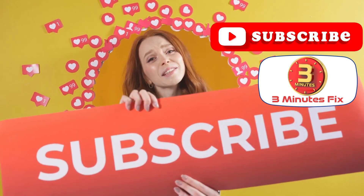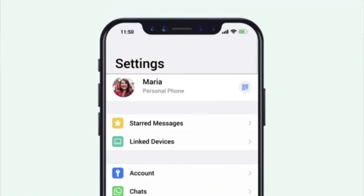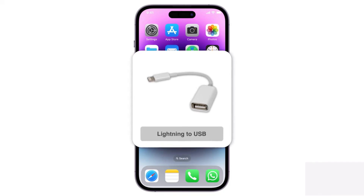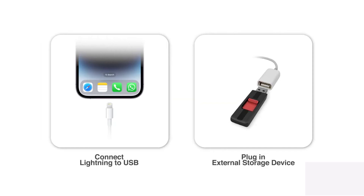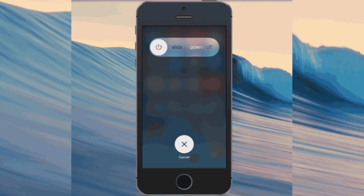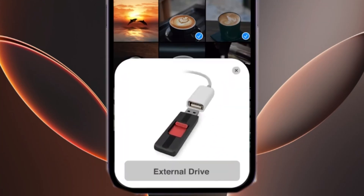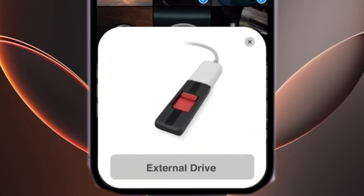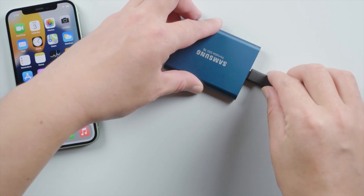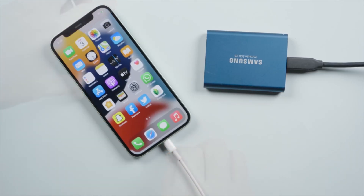Let's continue with more tips for exporting photos from an iPhone to an external hard drive. If you're using an iPhone with a Lightning port, remember to unplug the hard drive after the transfer and close both the Photos and Files apps before disconnecting the cable. For extra safety, power off your iPhone briefly before removing your hard drive. This method works with most external SSDs and hard drives. Ensure that your hard drive is formatted in a compatible format like exFAT to work smoothly with iOS.